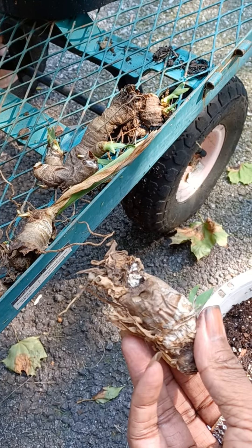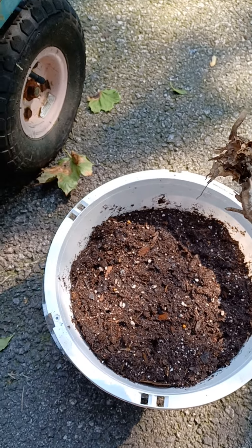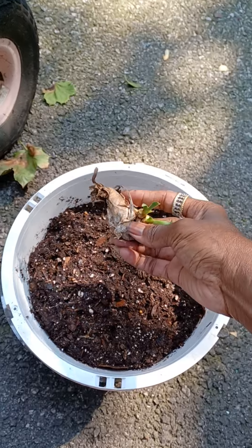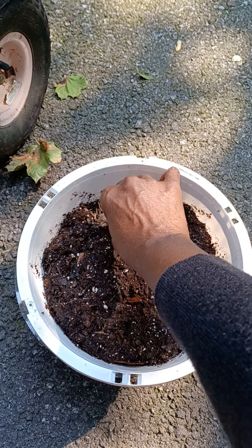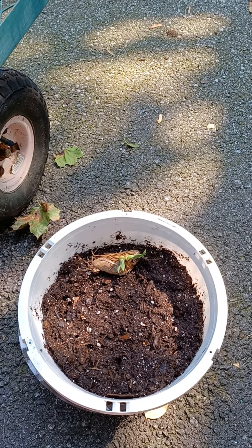They've got some kind of roots on them. So I prepared a pot with some potting soil and some peat moss. Irises don't like to have their feet wet, so to speak. They like their rhizomes to stay pretty much on the surface of the soil.